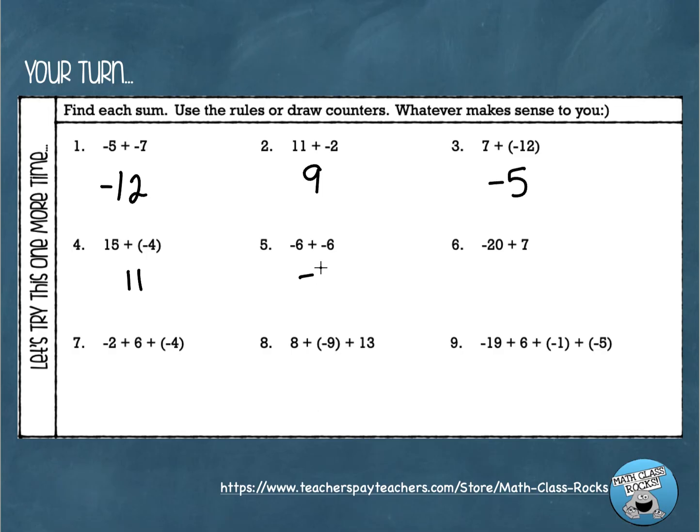Number five — a lot of people get this wrong and say zero. But if we have negative six plus negative six, that's six red counters and six more red counters — nothing cancels because there are no positives. The answer is negative twelve. Number six: different signs. Subtract twenty minus seven to get thirteen. The larger absolute value is twenty and twenty was negative, so the answer is negative thirteen.